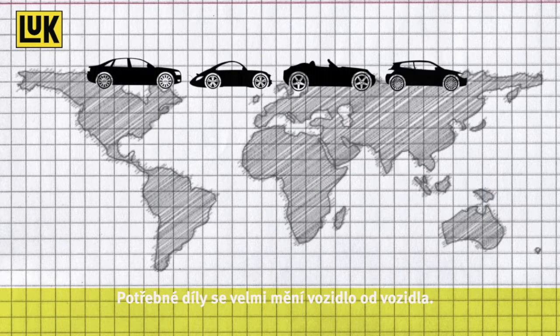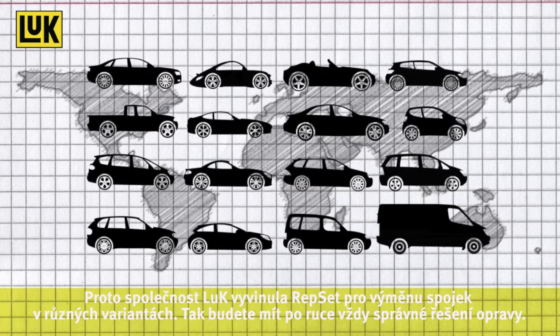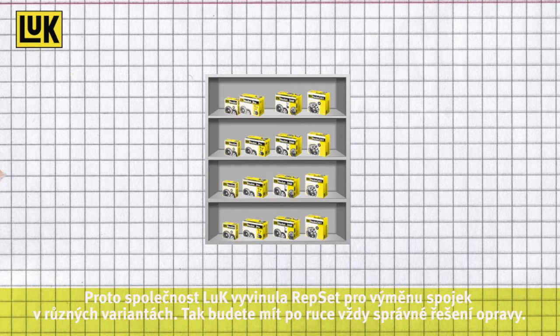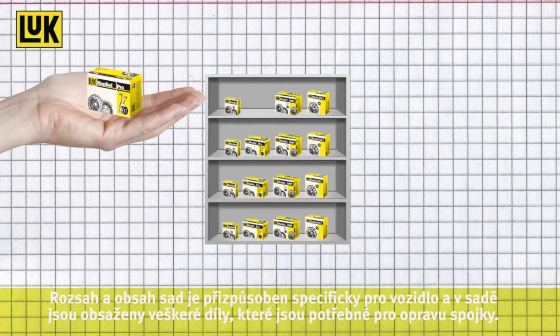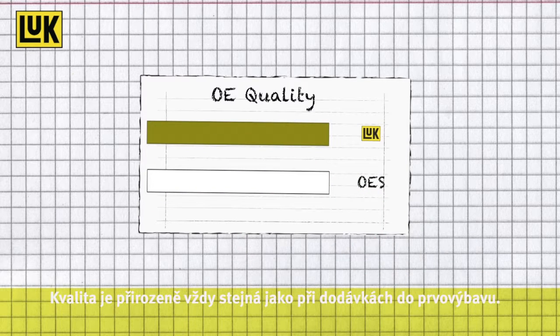The parts required for a professional repair vary significantly from vehicle to vehicle. That is why Luke invented the Repset Kit concept for clutch replacements in different configurations, ensuring that you always have the right repair solution to hand. The contents of each Repset carton is vehicle specific and contains all the required clutch repair parts. The quality is naturally always OE.